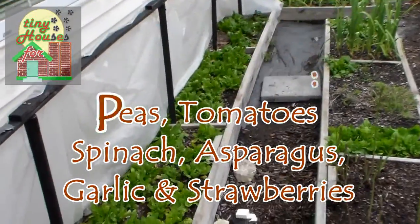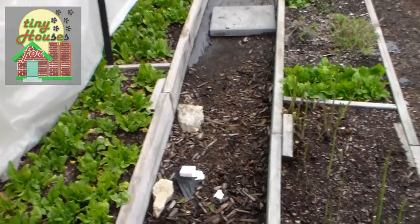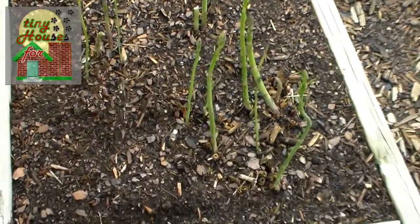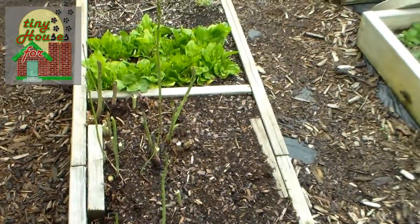Things are still just a little bit of a mess, but as you can see we have a lot of winter spinach growing. We've been picking that down quite a bit. We also have a lot of asparagus coming up — you can see right there doing quite well.